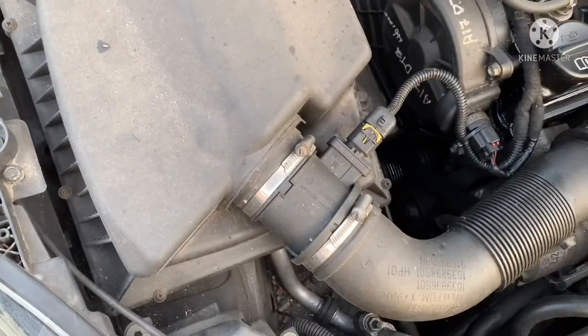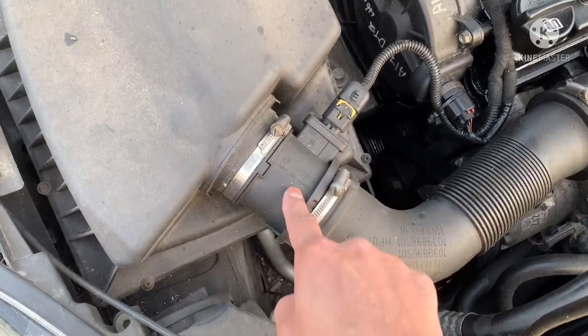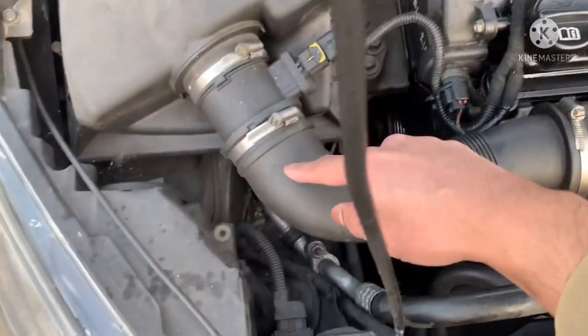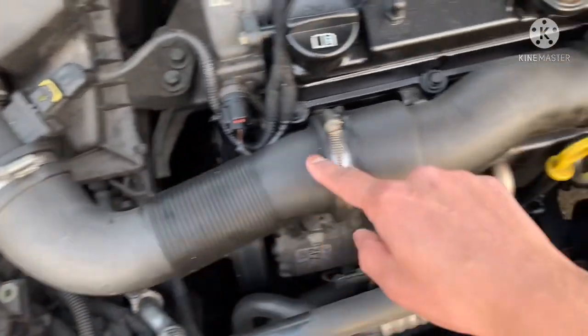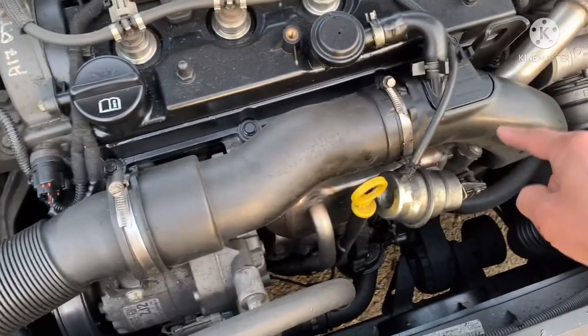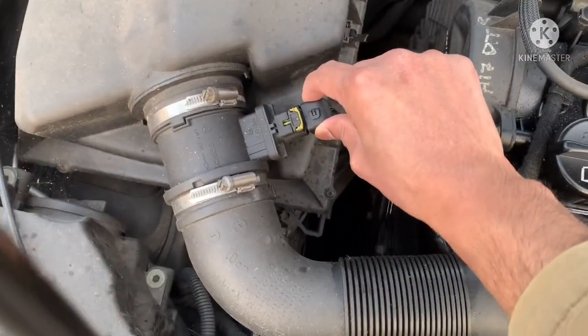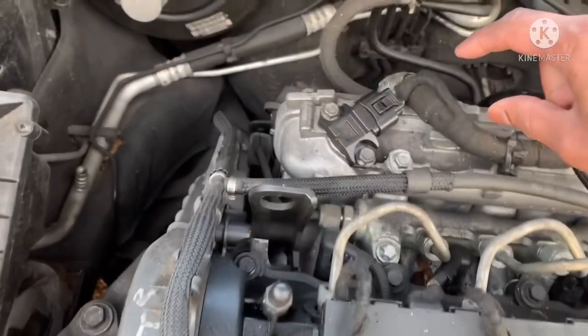Now, if there's a port connection somewhere before the MAF sensor, you wouldn't have these drivability problems. You could have a faulty MAF sensor, or you could have a port connection anywhere along the pipework here. Check the electrical connections to make sure they're secure and not loose on both of these sensors.